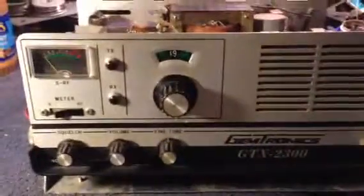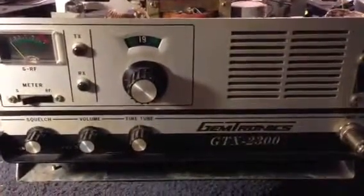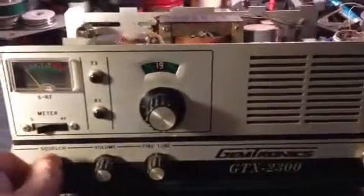Thank you for viewing my video. If you want to see more of the GTX 2300 or ask me some questions, just feel free to ask. Let's turn it on.